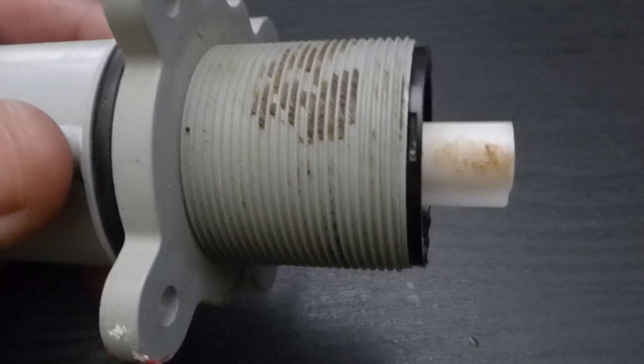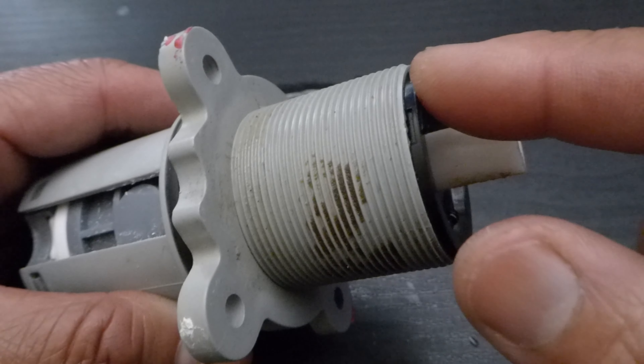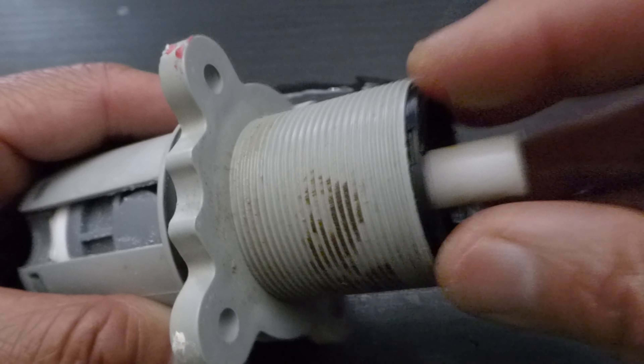Four screws, and then make sure you turn off the main water line. Put the brand new one in. Don't throw away all the other adapters — put it back. That's it.